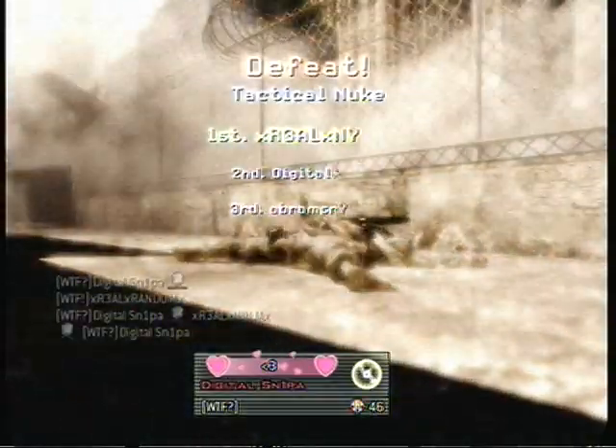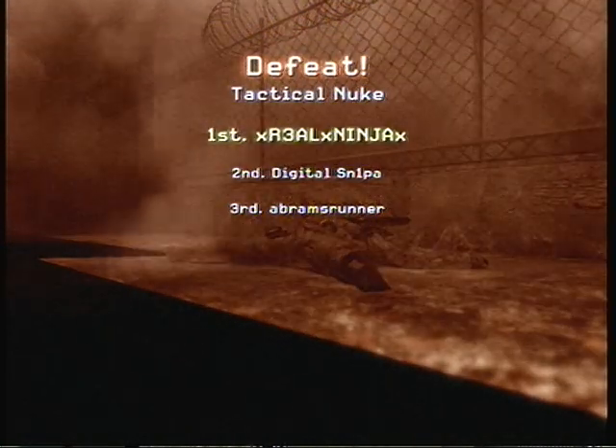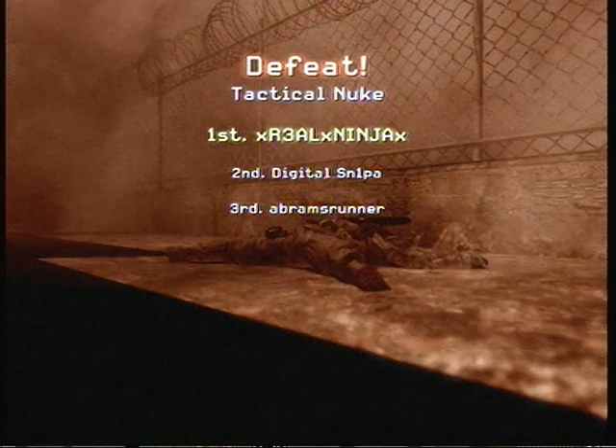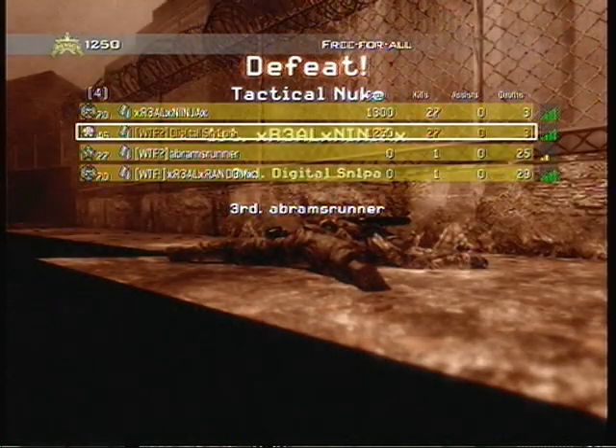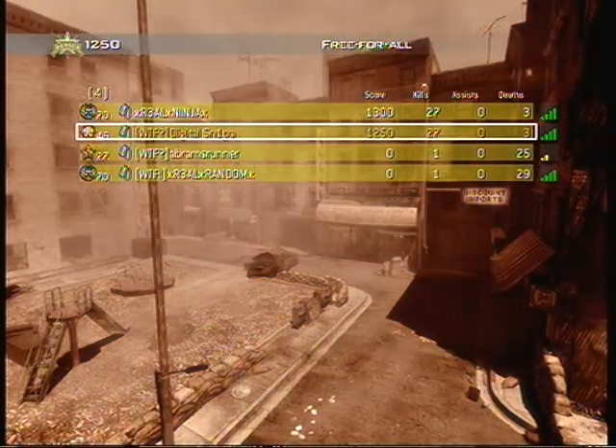As you can see, an EMP does not disable a nuke. In my opinion I think it should, but apparently not. Rate, comment, and subscribe.